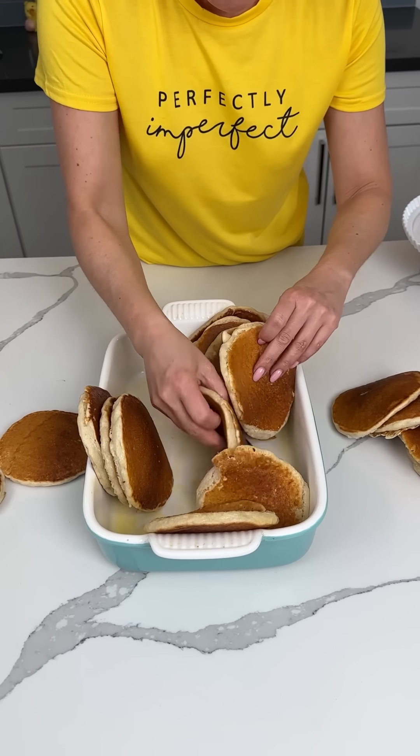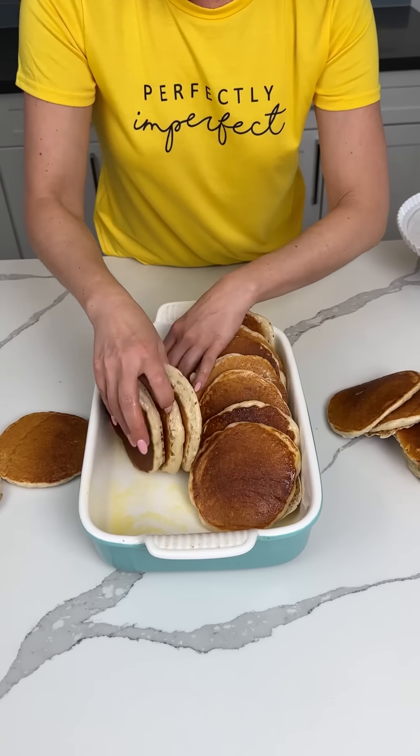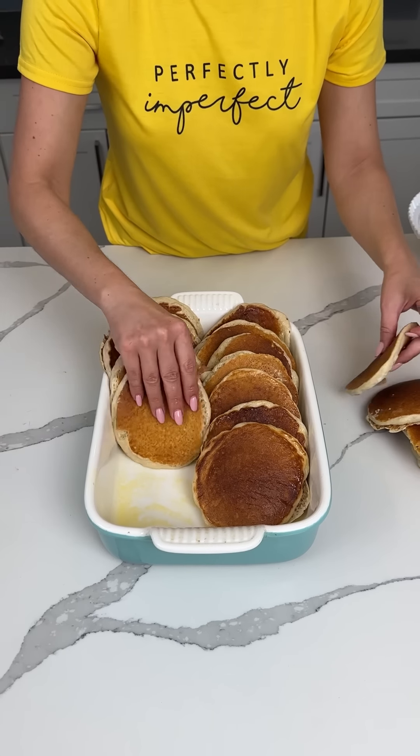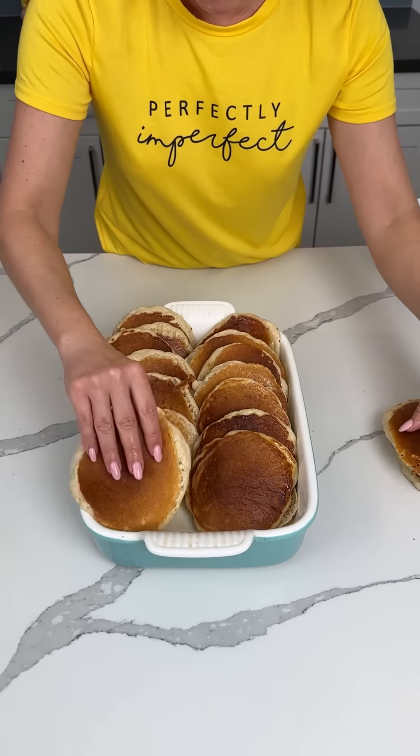All right, so we're just going to line up these cooked pancakes at the bottom of a greased 9x13. These are nice and soft and thick and pillowy.